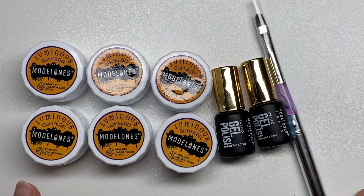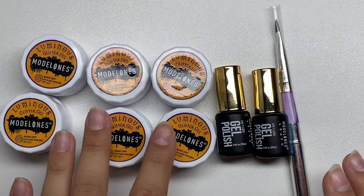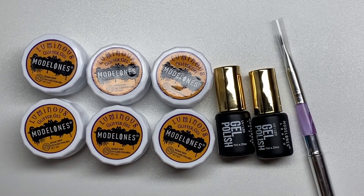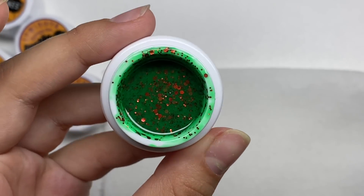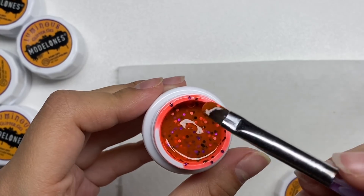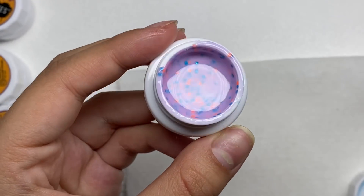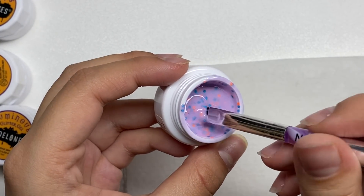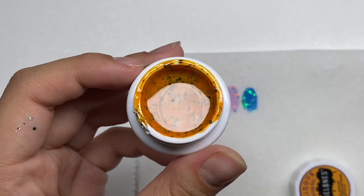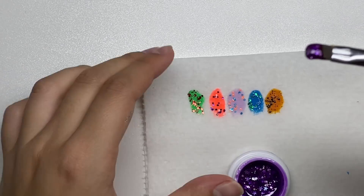Here's basically everything you get — it came in a little bag, so there wasn't a nice block or anything. You get six different gels, a top coat, base coat, and a brush to paint on the gels. First is a green with red glitters, then an orange with purple and black glitters, next a lavender with blue and orange glitters, then blue with green glitters, an orange with black glitters, and finally a purple with silver glitters and stars.